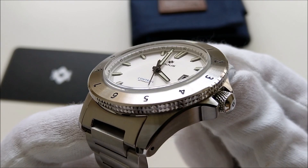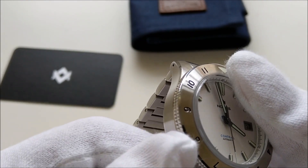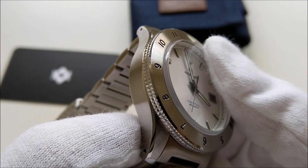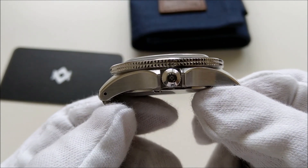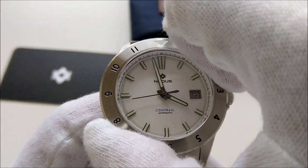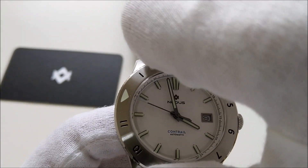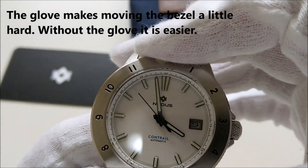The case is entirely brushed at the top and at the side, and it has two high polish chamfered edges running across the watch case. It has drill lugs which makes swapping out the bracelet fairly easy. It has a bi-directional 60-click full stainless steel bezel. The bezel action is extremely solid and is very satisfying to click in place.